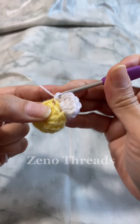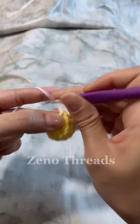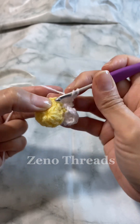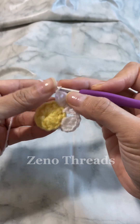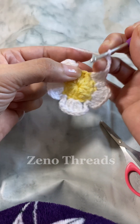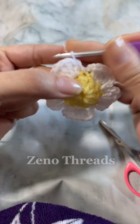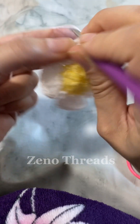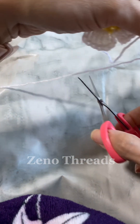Chain three again and make four double crochet into the next stitch. Continue that pattern all the way around until the last stitch. At the end, slip stitch into that last stitch, chain three again, and slip stitch into the top single crochet or chain three depending on your method, chain one, and fasten off. Make sure the strand is long enough so that you can sew on the flower.